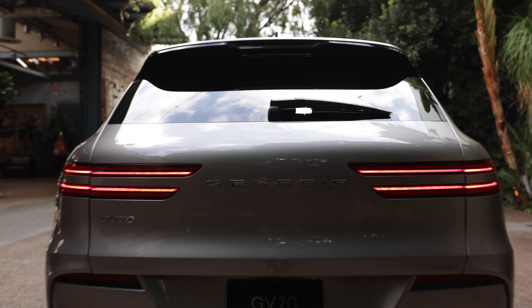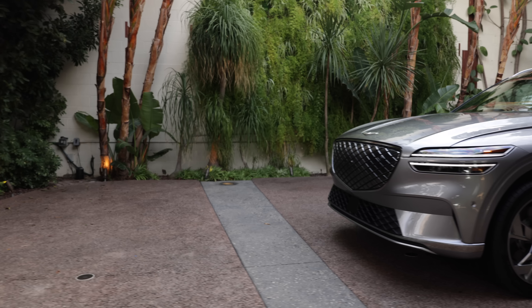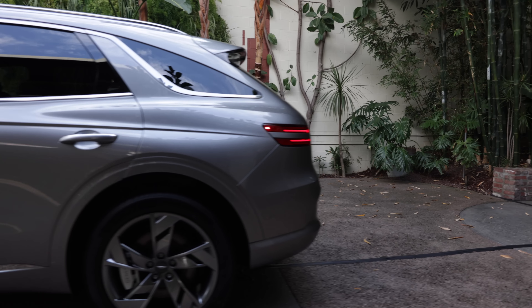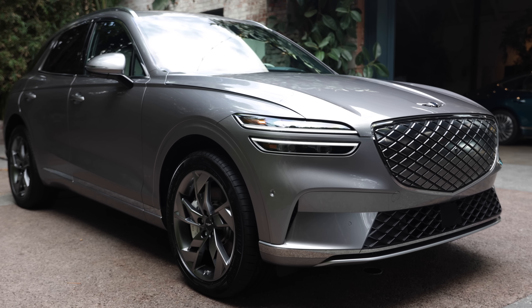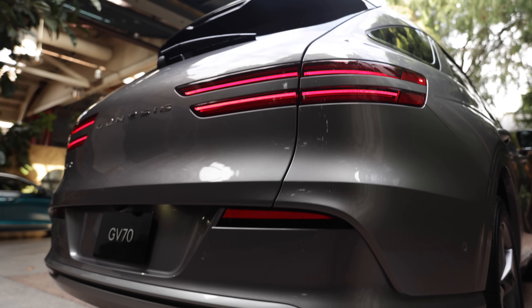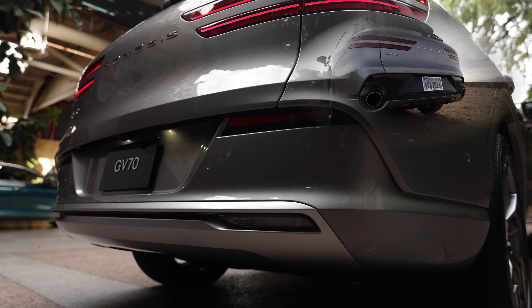Genesis made it easier on themselves from the very beginning, because they left room and opportunity for the original GV70 platform to easily be made into an EV. Gone are the exhaust outlets in back, and instead there's a clean layout. I'll miss those outlets.